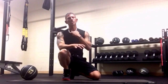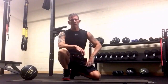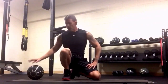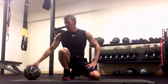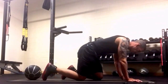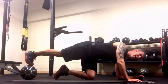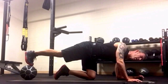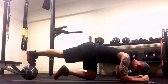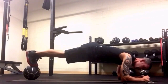We're going to stay in low plank for this next move and move back to hitting the main part of the abs — giving the obliques a little break. You can use a medicine ball or basketball; don't use a tennis ball or golf ball, that'll be too small. We're going to go into low plank and do slow mountain climbers, elbow to knee, moving the ball back and forth a little bit.